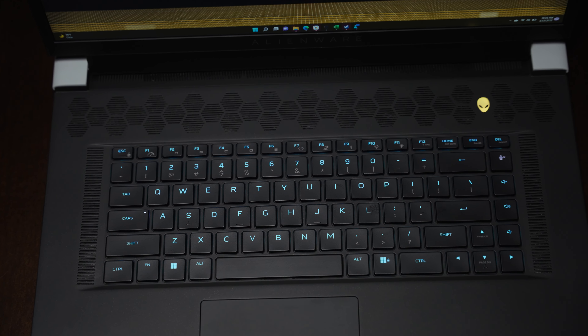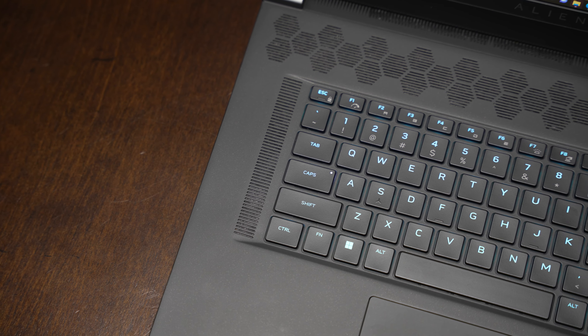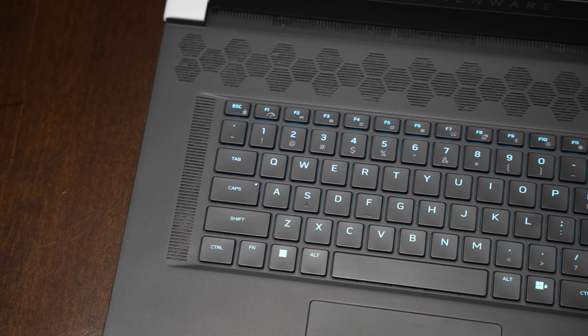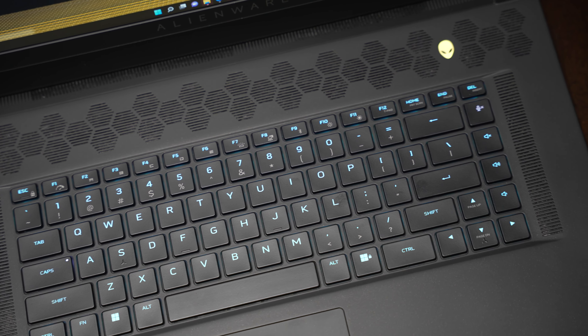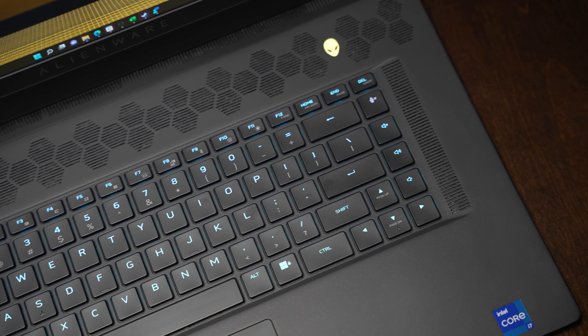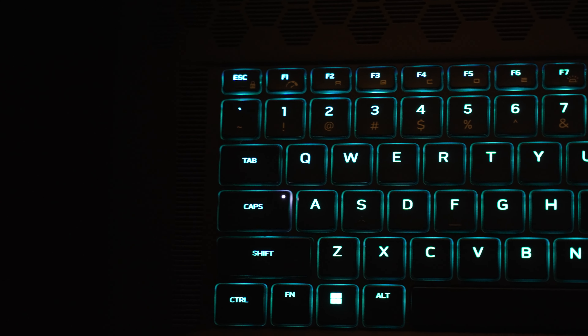Using the WASD keys to play games, typing up notes for this review, using the web, responding to YouTube comments, or surfing Reddit — this keyboard has been fantastic to use. Obviously the keyboard is not perfect though. Not all of the keys use the switches; the Escape and function buttons don't, and that seems a little bit off.